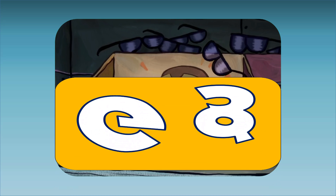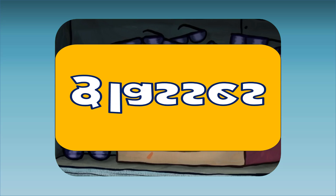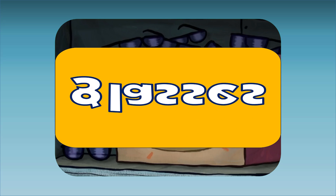G. This is a pair of glasses. Glasses starts with the letter G. G, G, glasses.